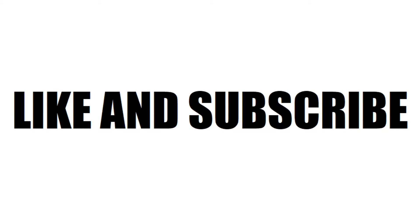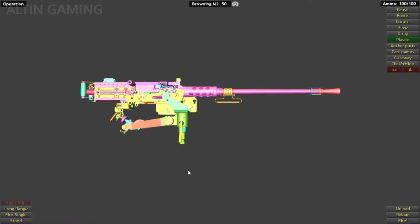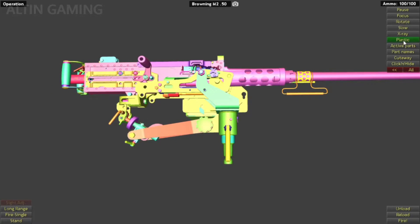Don't forget to like, subscribe, and turn on the notification if you want to see more videos. Welcome back everyone, today I'm going to review the Browning M2 .50 cal. Let's jump into it.